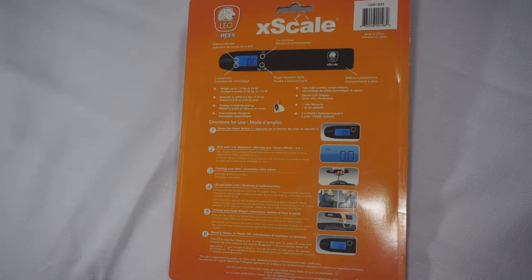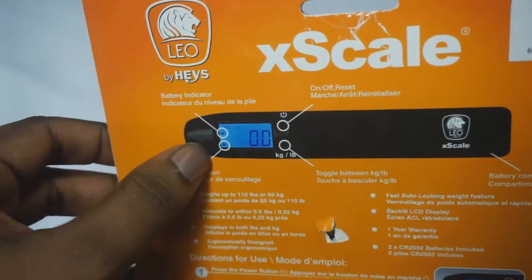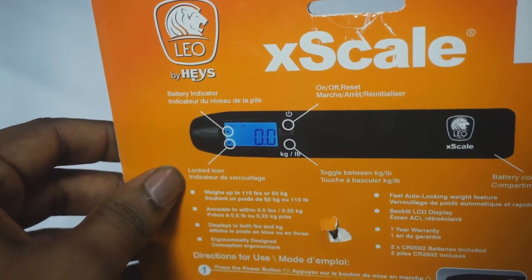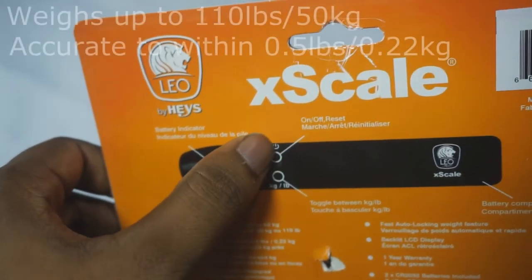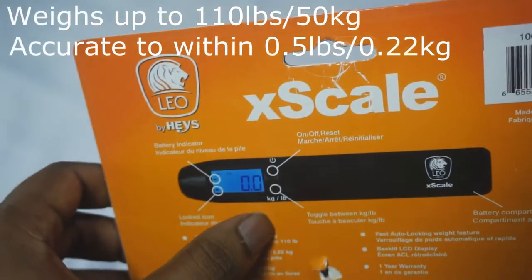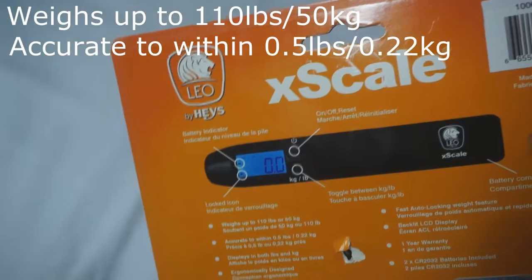Let's take a look at the back. On the back it identifies some areas of the scale itself: the battery indicator on the screen, the lock icon which tells you if the reading is locked, and the on/off and reset button, as well as the button that lets you toggle between kilograms and pounds.